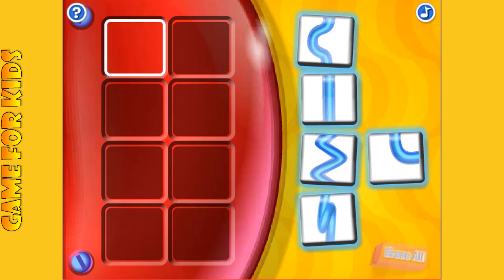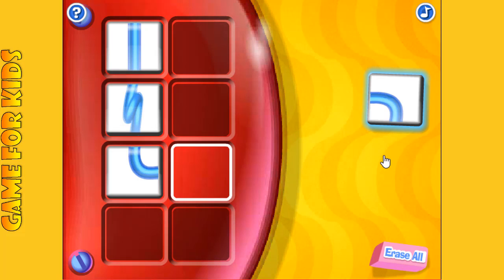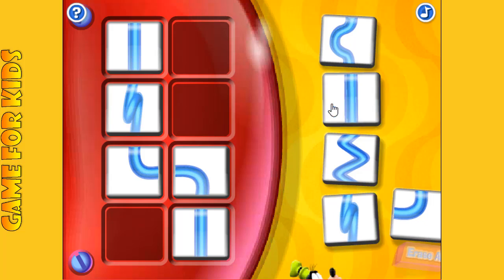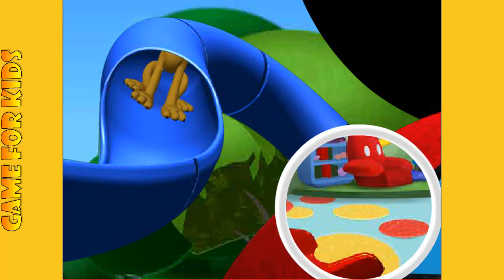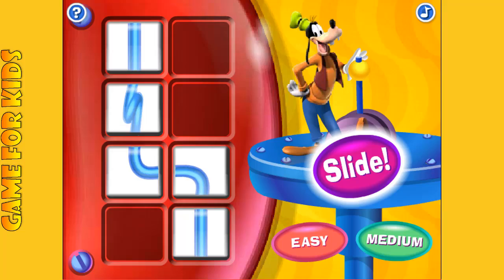Click the blue slide shapes to build your new slide. Hot dog, you're finished! Now click on the flashing button and let the silly sliding begin! If you want to watch someone else ride the slide, click here. Or if you want to make a new slide, just click a level button.